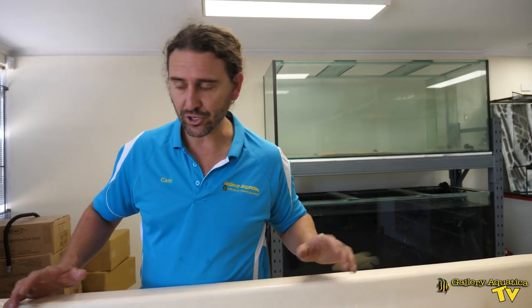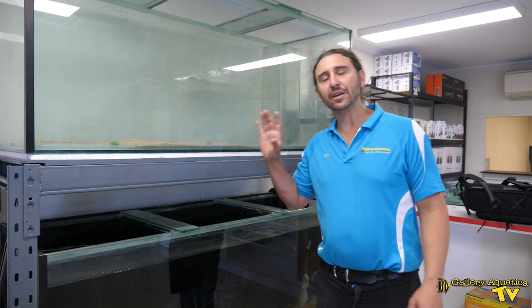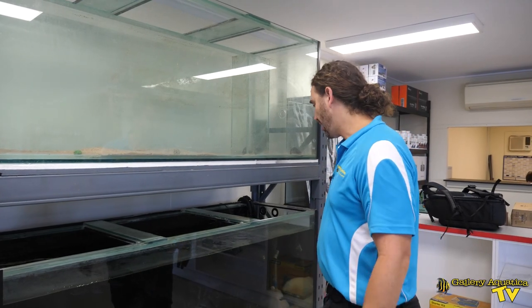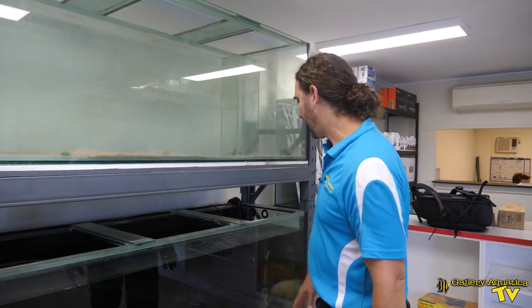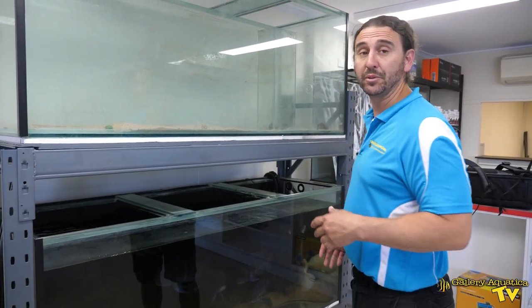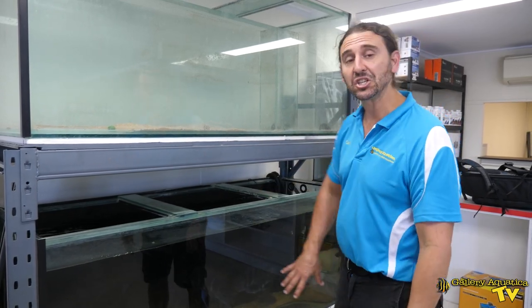So this is our first tank. Let's have a look at the second system that we're working on where we've actually got some fish. At the moment we have this temporary system set up just to house some of the fish that we've got. I'm trying to get everything from the fish room out into the shop, and we have this colony of Frontosa. They're really nice fish and I really want them to be looked after in the shop here — potentially these will become a display for the shop.